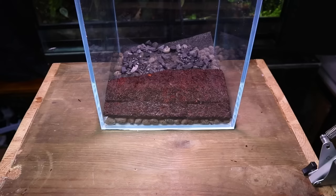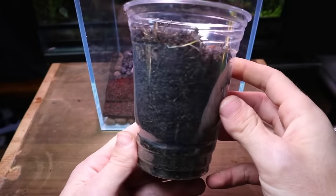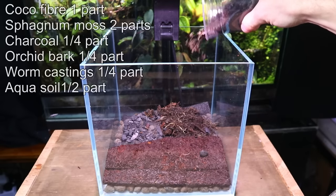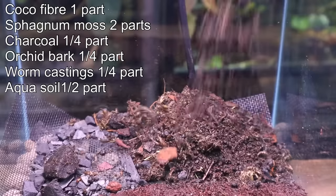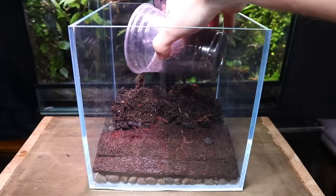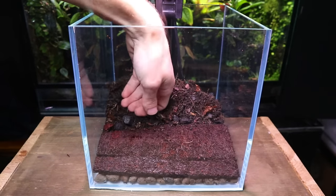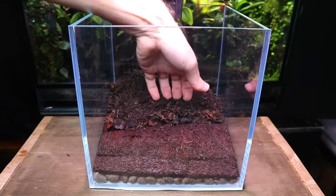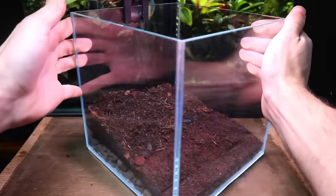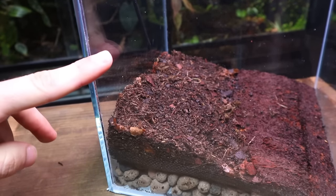Now I'm going to be adding the substrate. I'm using a slightly different mix to what I usually use, with the main difference being aqua soil. I'll put the mix up on screen now if you want to try making it yourself. I use the back of my hand to gently pack the soil down into place. I plan on bringing the substrate up a lot higher, but if I did that now it would likely fall down towards the front.